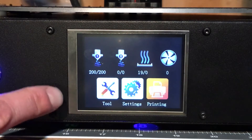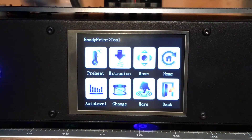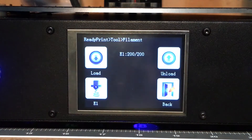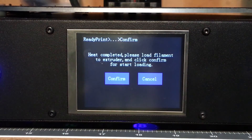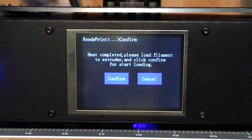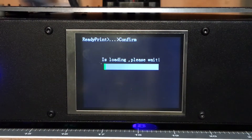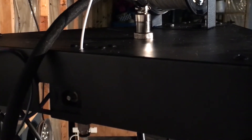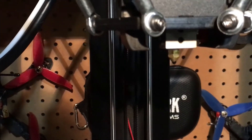Now with the extruder preheated to 200 degrees, we can go into the tools, choose change, and we'll just choose load and confirm. You can see it feeding the filament, and you should start to see filament come out of the end of the extruder as well.